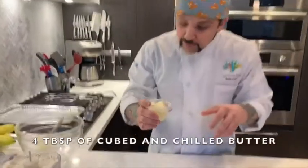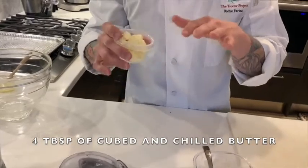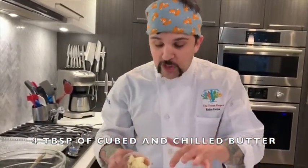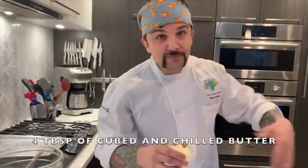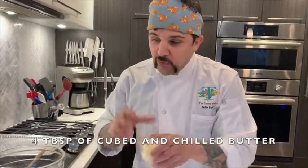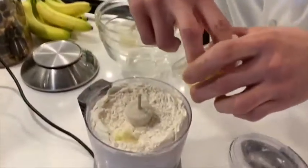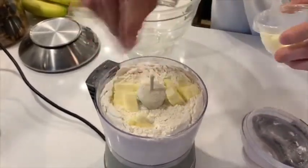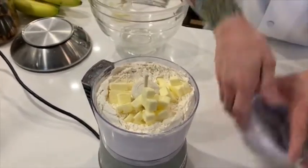Next we're gonna add four tablespoons of butter. This is cubed, and the whole key is to make sure your butter is super, super cold. This is actually something you could do the night before — dice it, throw it in your freezer, let it get super hard. It's gonna turn into little beads inside of your flour mixture, and that's really what's gonna help puff the biscuits and make them super fluffy with lots and lots of layers.